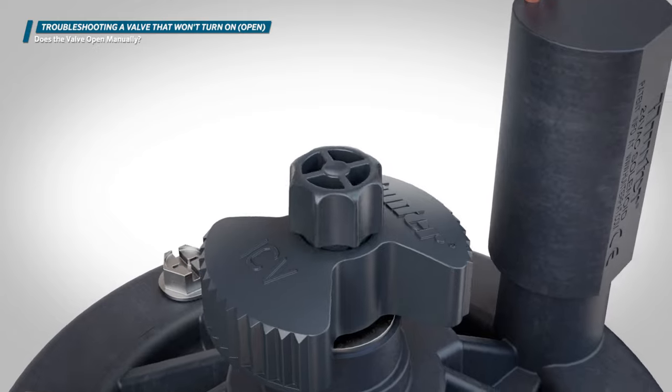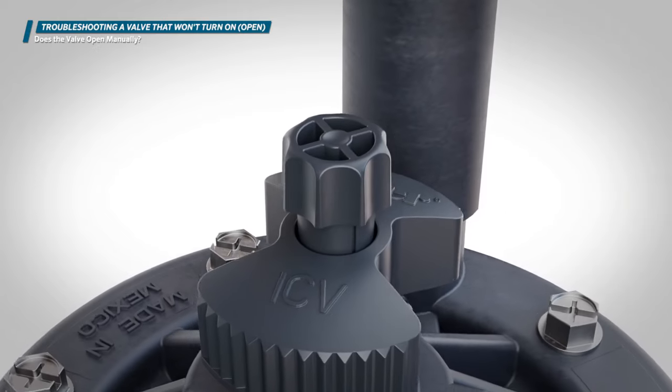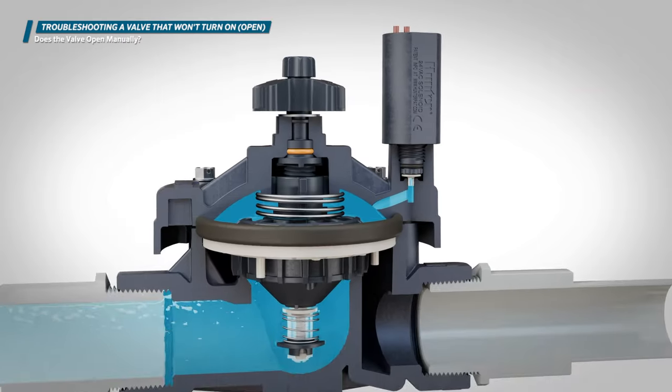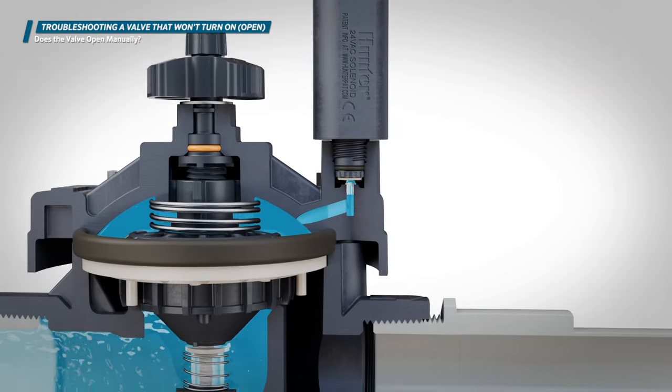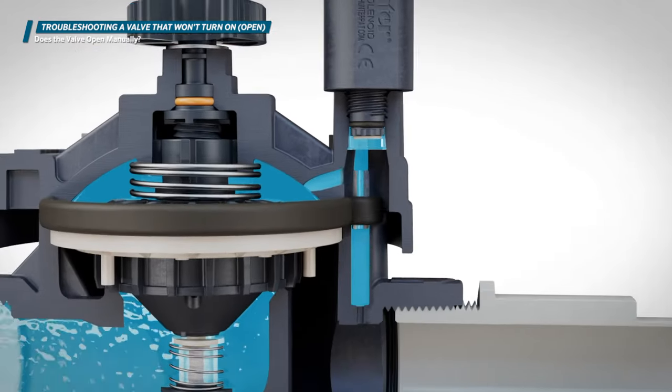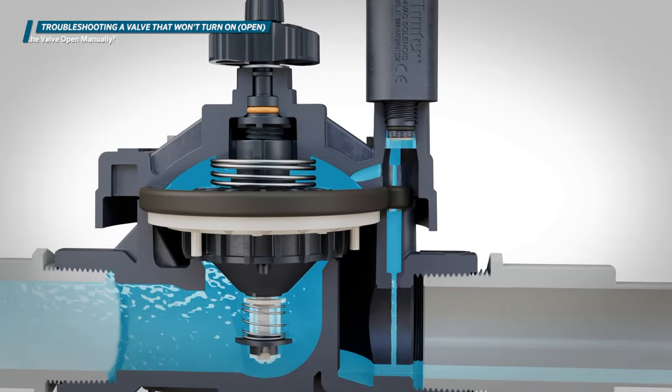If the valve opens with the manual bleed screw but not the solenoid method, there are two possible causes: a clogged bonnet exhaust port, or a clogged solenoid exhaust port. We'll cover what to do if you encounter this situation later in this video.